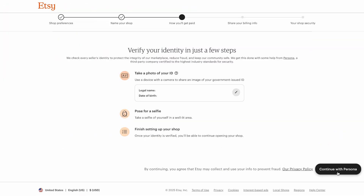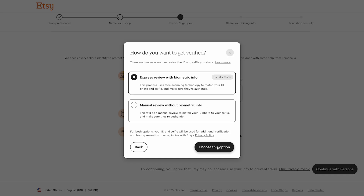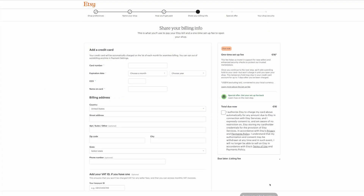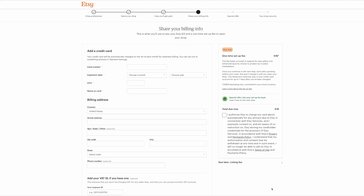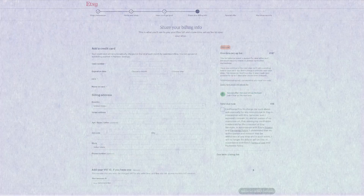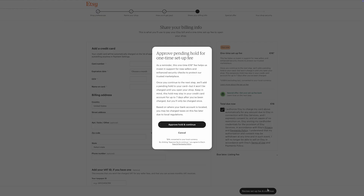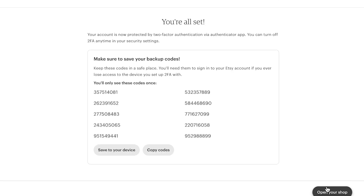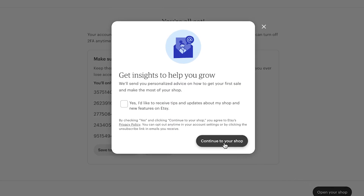After that, Etsy will ask you to verify your identity. You'll need to upload a photo of your ID and take a selfie using your device's camera, which helps Etsy confirm it's really you. Next up is billing information. Add your credit or debit card details. This is how Etsy charges you for listing fees, transaction fees, and a small one-time setup fee. That setup fee is usually between $15 and $29 for new shops and you'll see the exact amount during setup. It's charged right away and only once. When everything looks good, click review setup fee and continue. Finally, Etsy will ask you to set up two-factor authentication to keep your shop secure. You can choose to receive a text message, a phone call, or use an authenticator app. Etsy will also give you a set of backup codes — make sure to keep those somewhere safe. Click open your shop and congratulations, your Etsy profile is all set up.